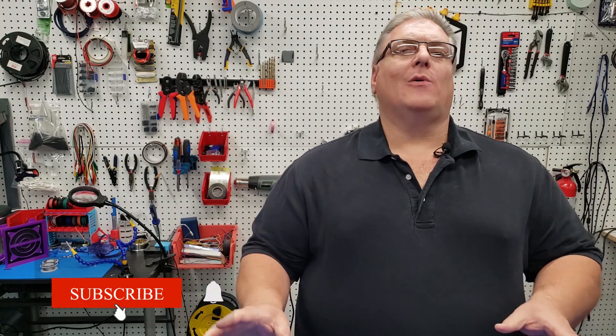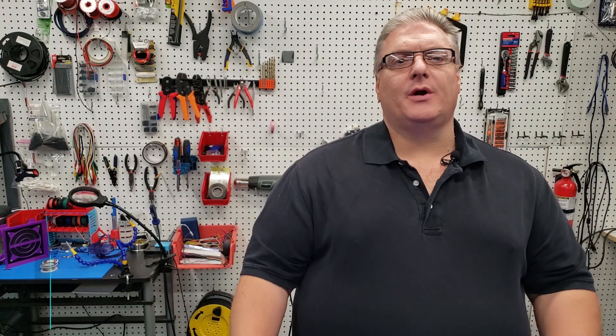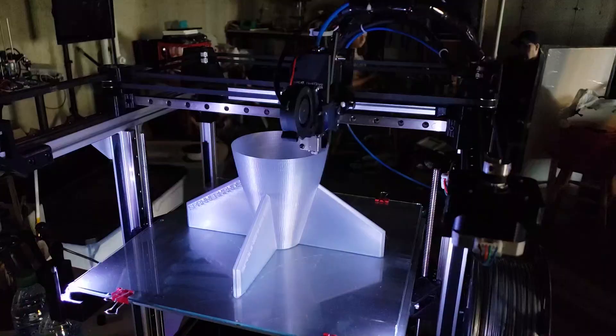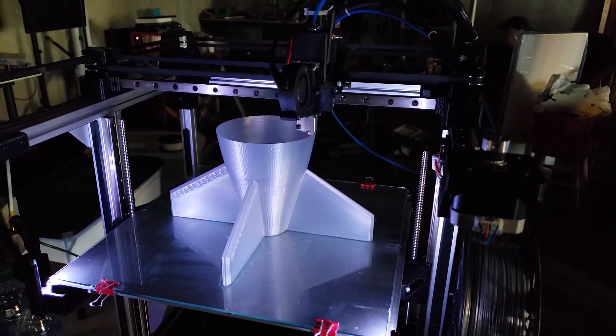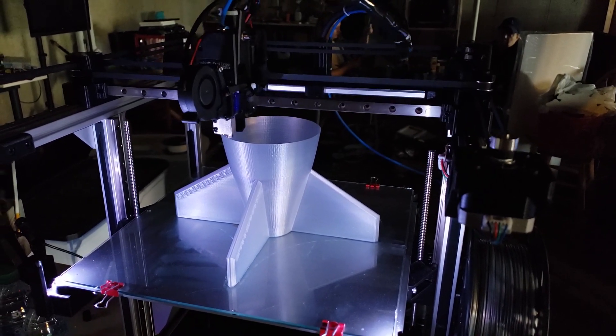We're going to be doing one of the follow-up videos to the main core series of the X301 printer. The first one of these in the series is going to be working on putting the NeoPixels onto the bed of the X301. If you've seen some of the preview videos of the X301, you'll know that I often showcase the lighted bed because I think it's a really neat feature of the X301 printer.